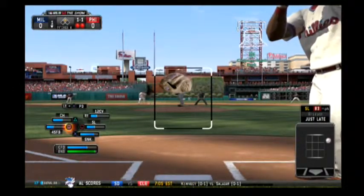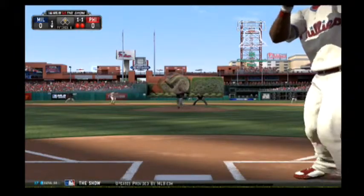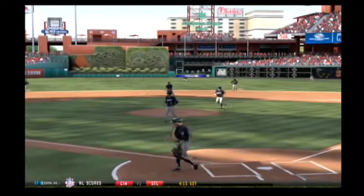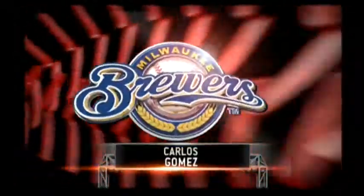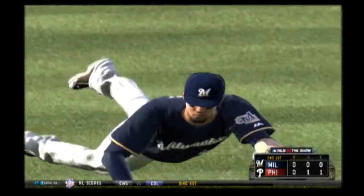That one definitely took off on him right there — he's lucky that thing didn't go all the way to the backstop. Line hard to center field, dives, and he makes the catch. How about that for an exclamation point to end the inning — worth a second look here, as this is a beauty to end the inning.